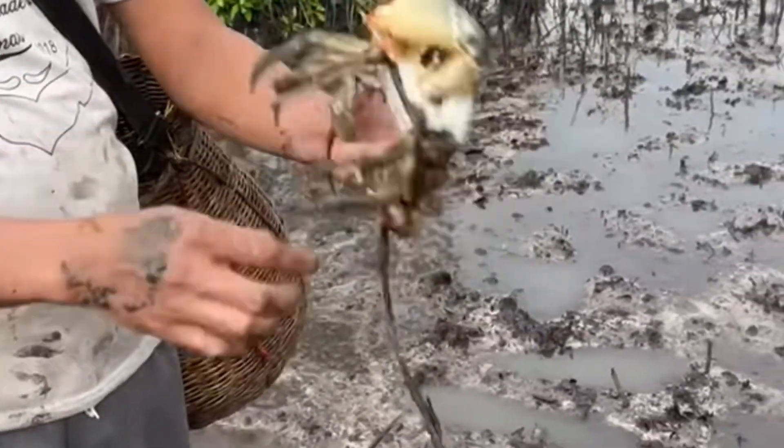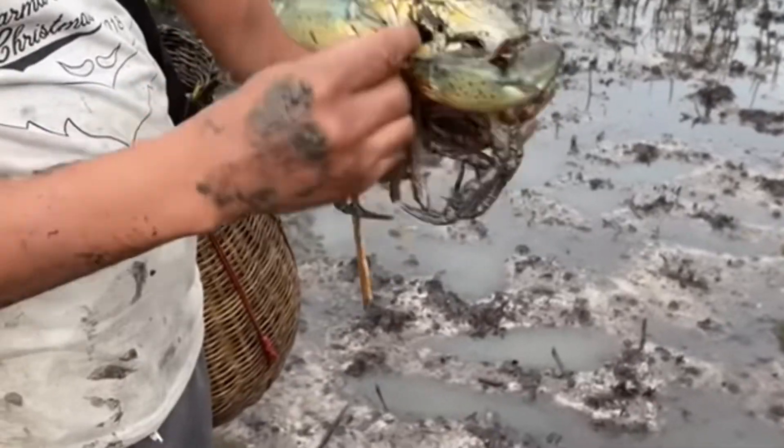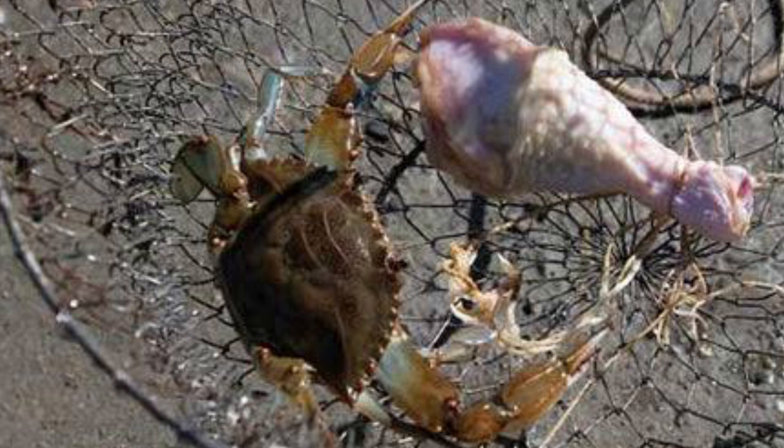Bait the trap. Mud crabs are attracted to a variety of baits, such as chicken necks, fish heads, or raw meat. Place the bait in the bait bag and tie it securely inside the trap.